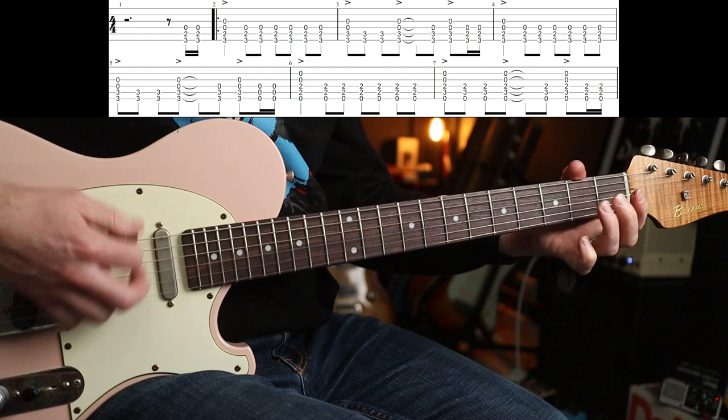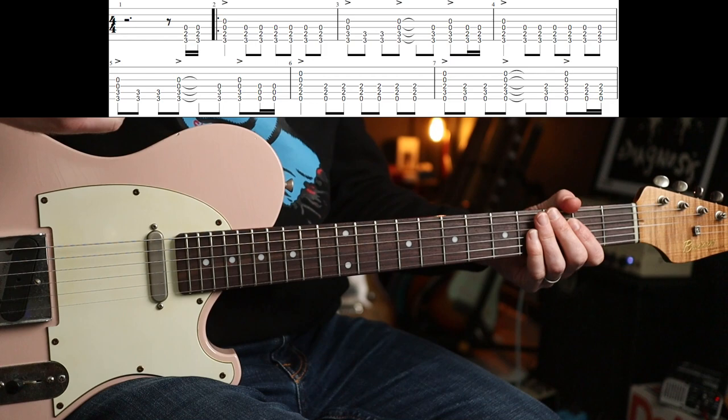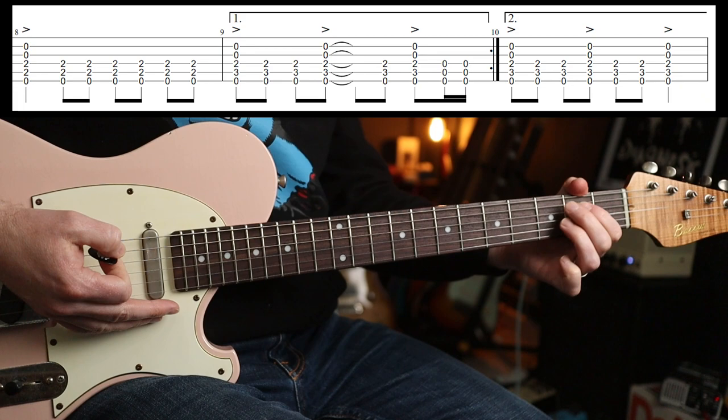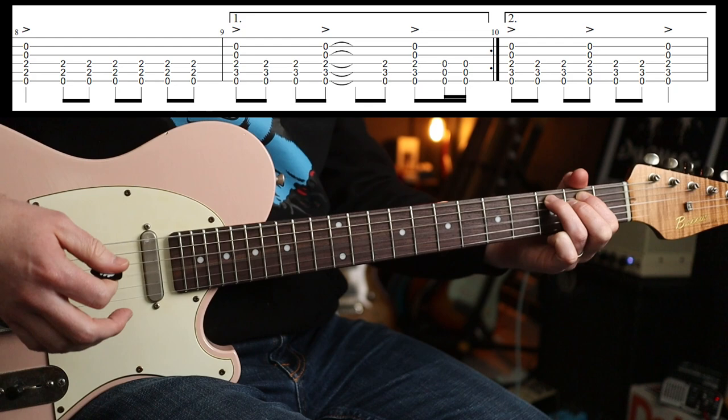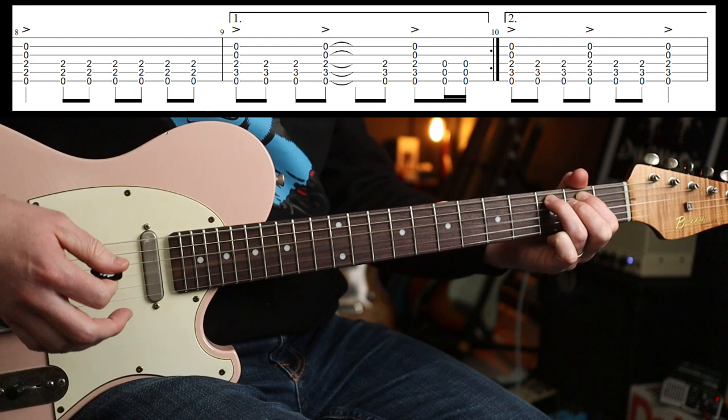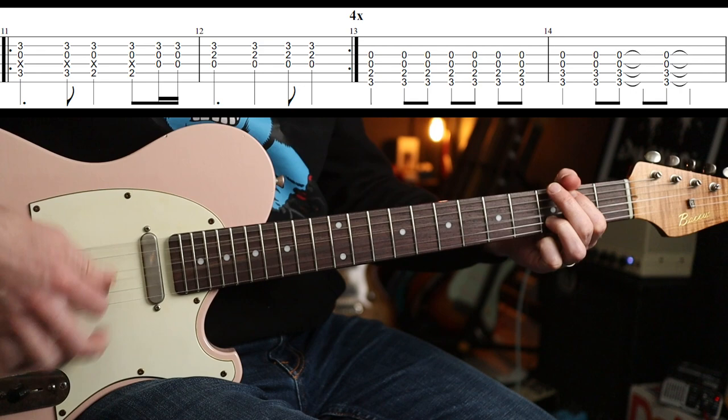That whole thing loops around twice. On the second time, you can't do the eighth notes because you need time to move your fingers. So you'll just play that simplified version — you've got time to change. This part's great, it just plays that round.